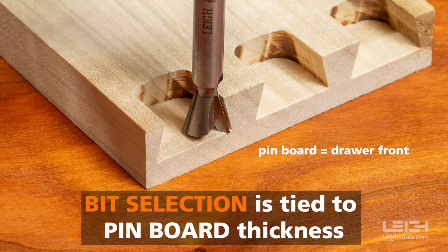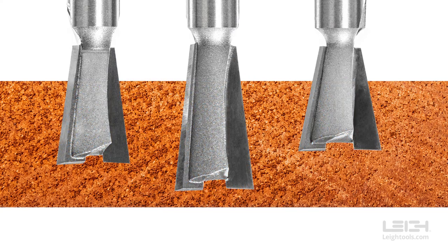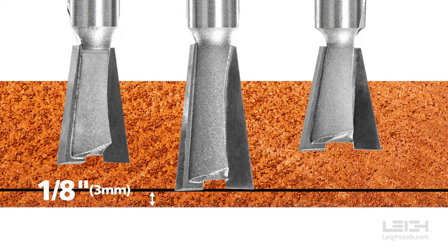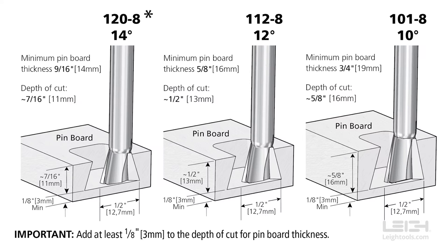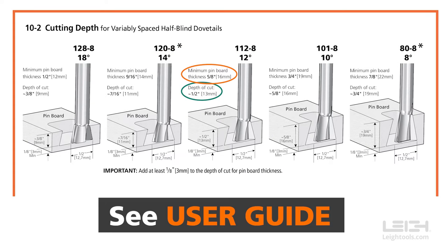Bit selection is closely tied to pinboard thickness. Measure your pinboard, then choose one of the 5 bits that has a depth of cut that is at least 1/8 of an inch less than the pinboard thickness. Each Leet Half-Blind Dovetail bit's recommended depth of cut and suitability for different board thicknesses is listed in the Jig's User Guide. You just need to make sure that you're using the correct bit for your project.